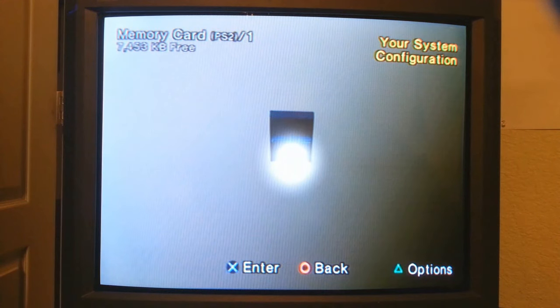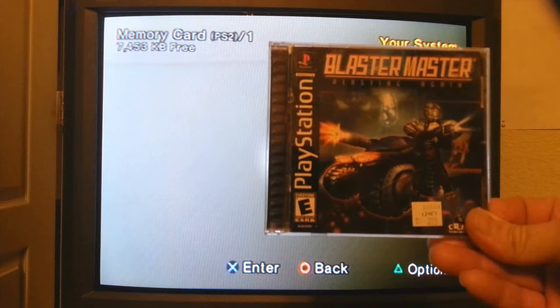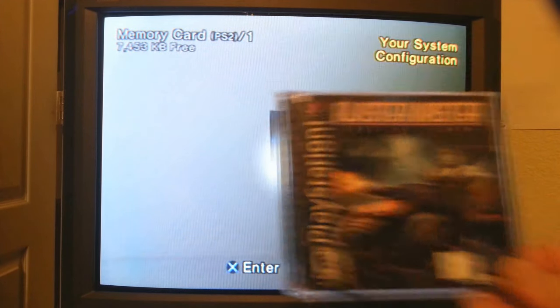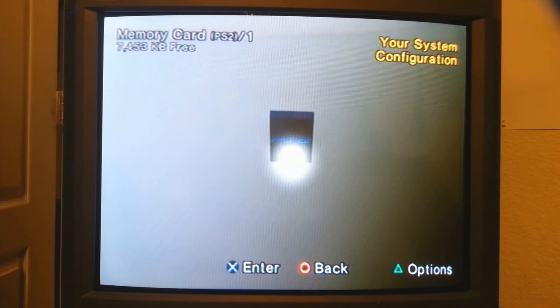And there's your system configuration file — this is the modded one. This is our exploit. Now as soon as we launch this disc — we'll be putting Blaster Master into the PS2 — and once it loads up it should go right into UlaunchElf. And I'll be showing you that.